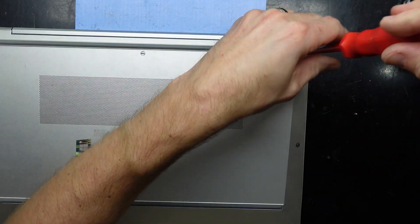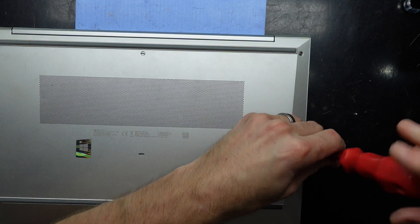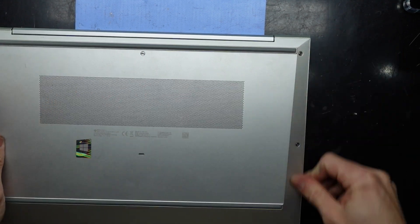There we go. I hope that helps with upgrading your HP EliteBook 850 G8. Bye!